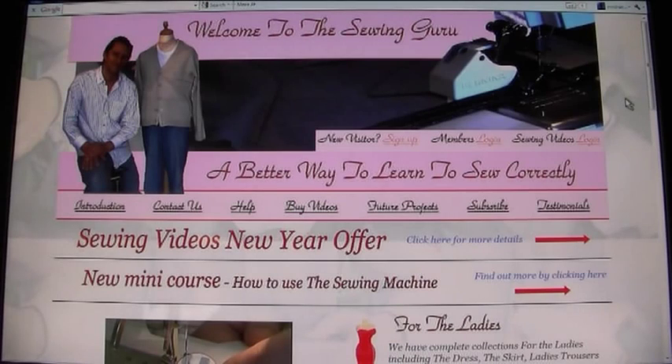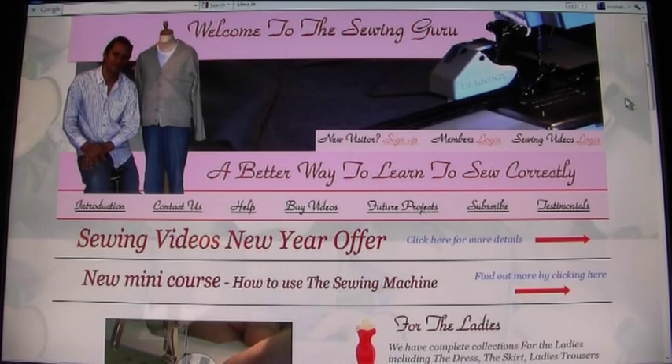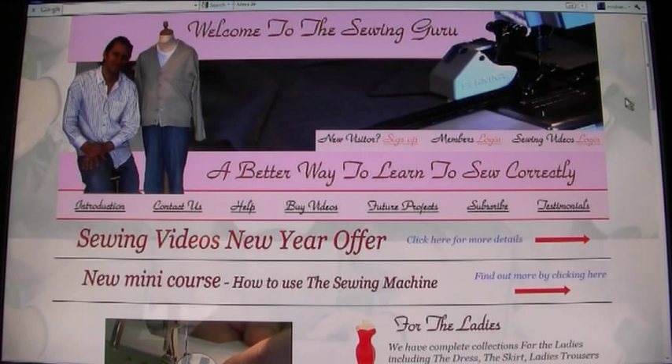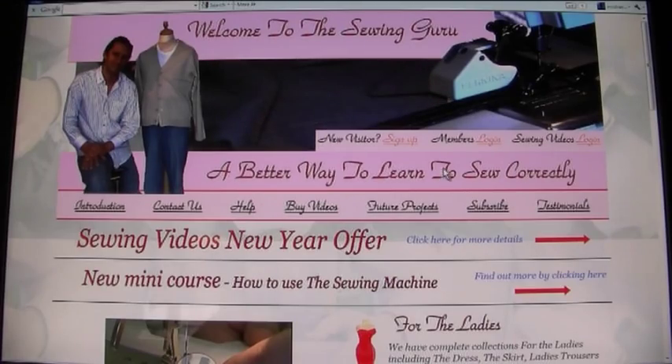Hello and welcome to SewingGuru.com, the complete video library for sewing and tailoring. Our step-by-step sewing videos range from the beginner all the way through to the professional sewer, so when it comes to sewing there really is something for everyone.